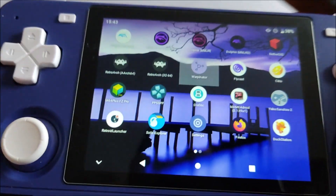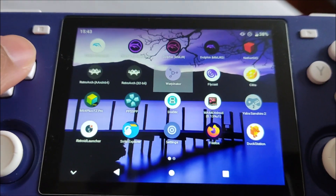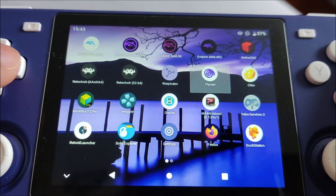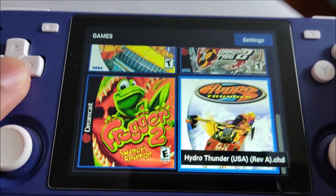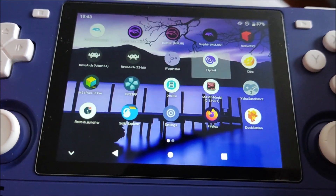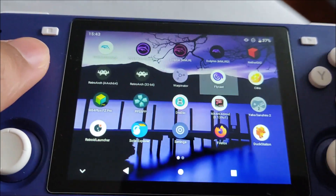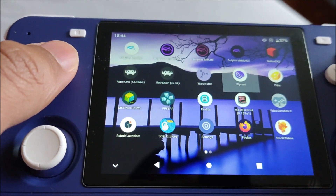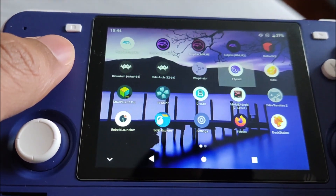I also have Warpinator so I can copy files to my PC or Steam Deck and vice versa - I got that off the Google Play Store. I also have Flycast from the dev build on the website, plus a Flycast RetroArch core on the 32-bit RetroArch version. Flycast recently got some good updates to version 2.3, improving performance and fixing bugs - especially in Shenmue. I also have two versions of Citra. Unfortunately Citra has recently been discontinued, which is a shame, but that's just the nature of these emulators.